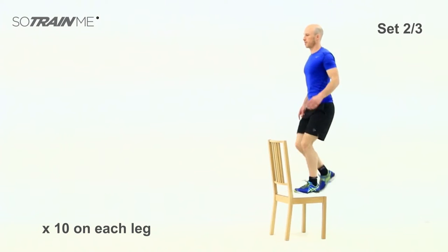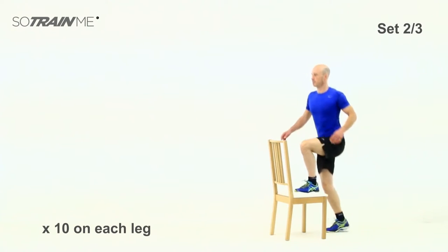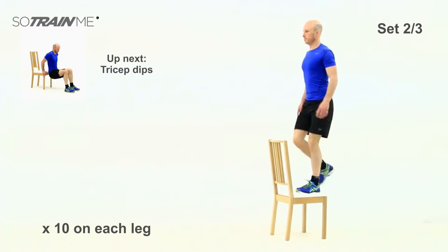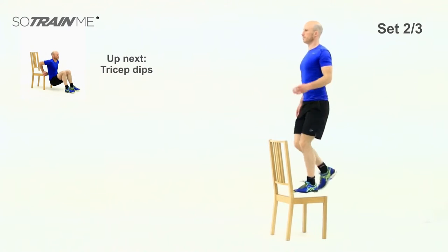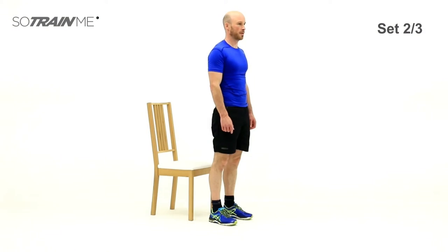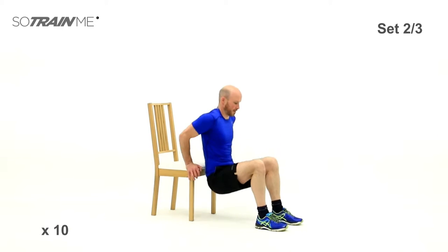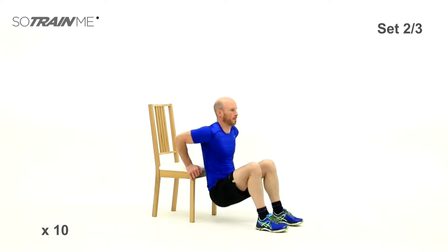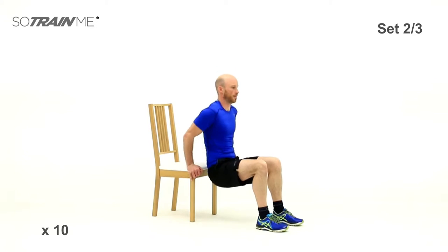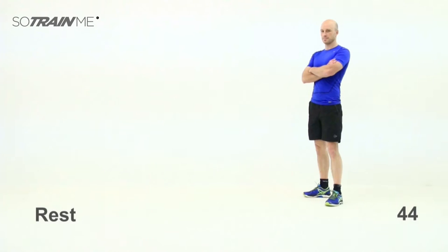If you can't quite get 10 in, no worries — just stop when I've done. If you can't get 10 in, it shows you're working hard. You've got to push yourself as hard as you can — go for it, turn on each leg. Okay, good stuff — into the dips again. Depending on how hard you want to make it, how far you move your legs out — I've got my legs quite close, which makes it easier. Back nice and close to the step. Good stuff — two sets done, one to go.